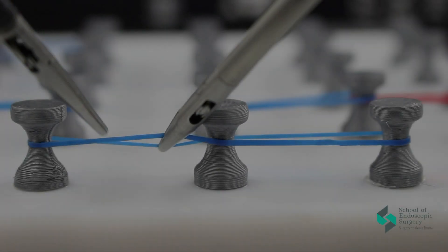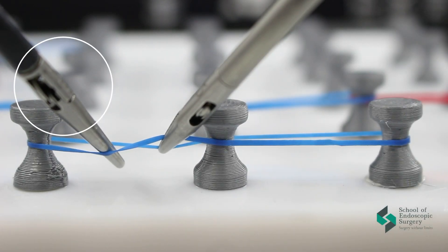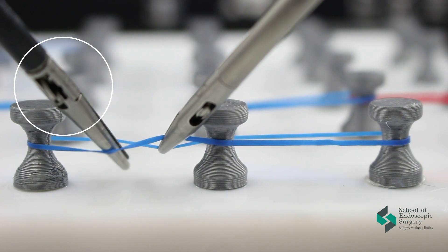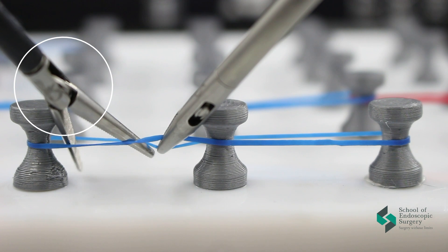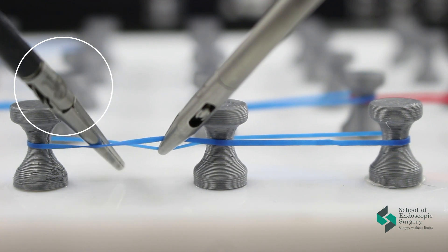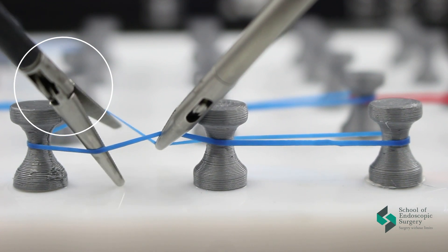After completing the first exercise, we will practice the dissection technique. You need to grab two rubber bands with one instrument. Bring the tips of the other instrument and open them, simulating the dissection of the structure.